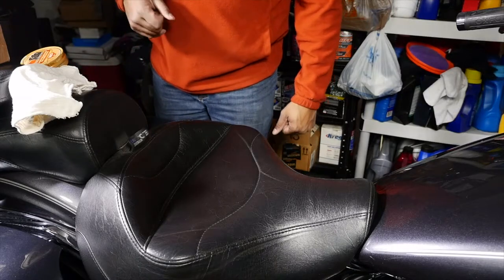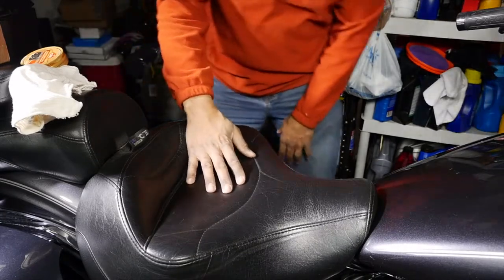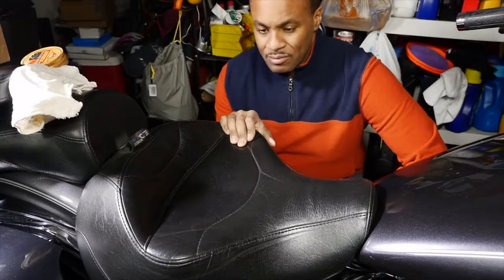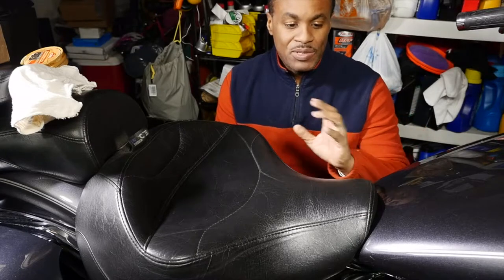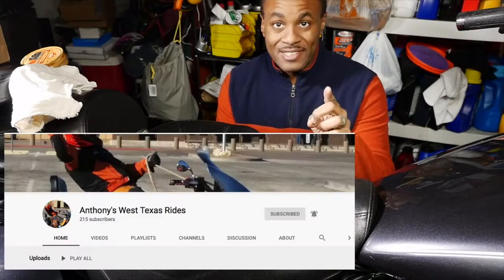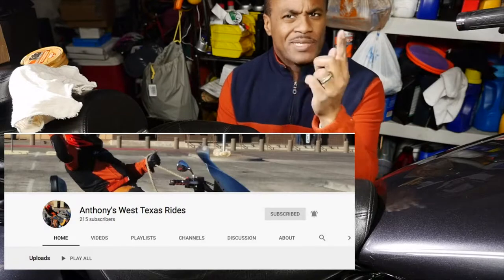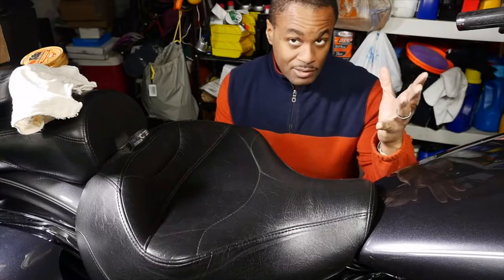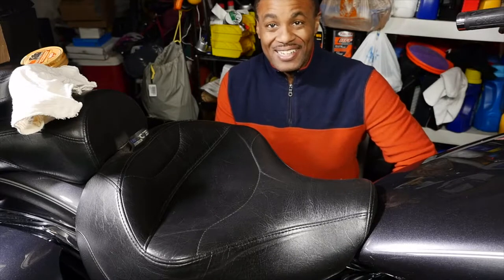Hey there YouTube, what's going on guys? So we are looking at a motorcycle seat, and as you can see from the last video, I had this all in pieces — well it's back together now. Anyway, what I wanted to do was show you a product that a good friend of mine sent me. His name is Anthony, he has a YouTube channel called Anthony's West Texas Rides, so check out his channel — really great guy, we've been friends since the start.